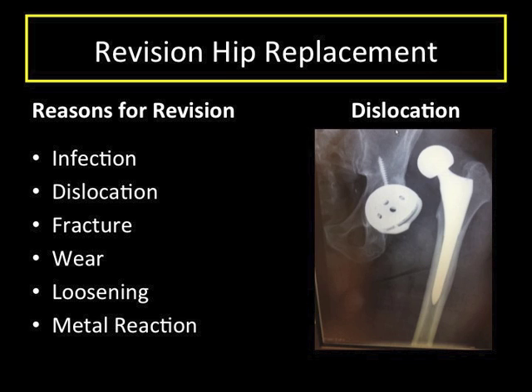Hip revisions are recommended for different reasons. Infection in the presence of a hip replacement is a very bad occurrence because bacteria can cling to the components. They often cannot be eradicated with antibiotics alone, and components must be completely removed, the infection treated, and then later new components can be reinserted after the infection is gone. Sometimes hips dislocate and cannot be made stable unless components are changed. Bone fractures around the components can require revision as well. Because these man-made parts are not completely natural to the body, they are susceptible to wear and loosening, and if this gets severe, it can lead to recommendations for revision.